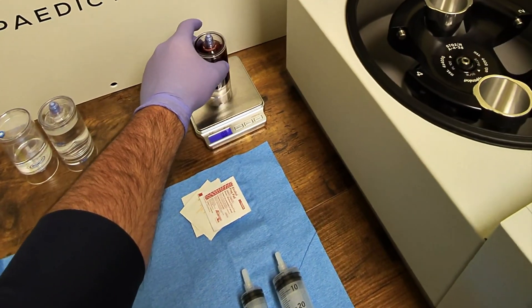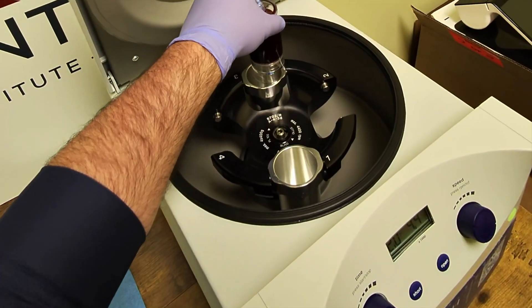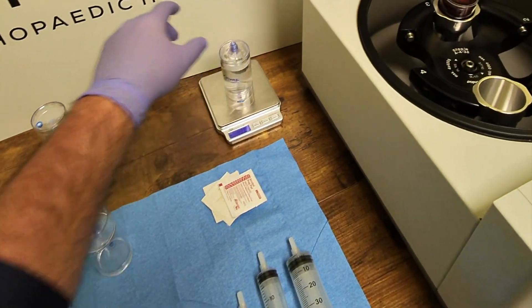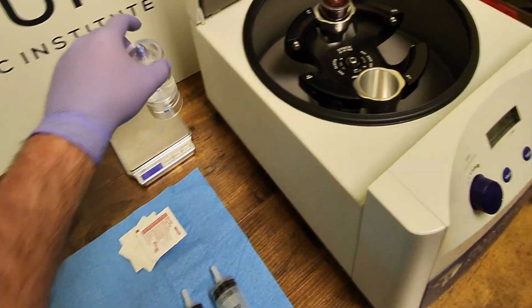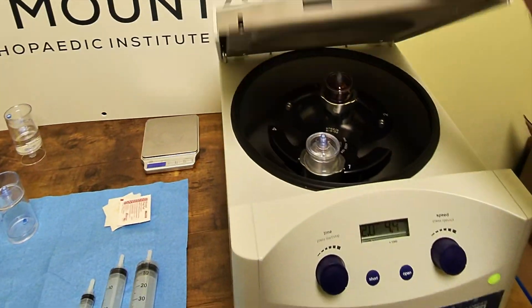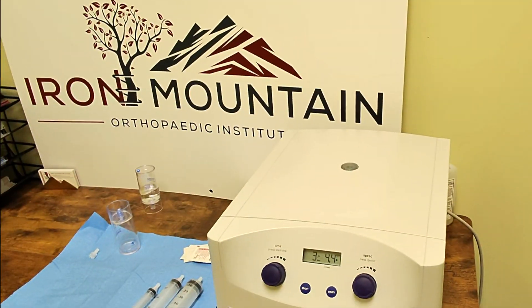Once transferred, the separator device and the blood are weighed and placed into the centrifuge. A counterbalance is also weighed to ensure it is within 3 grams of the weight of the separator device, and placed at the opposite end of the centrifuge to create stability during rotation. The first spin is at 4,400 RPM for 2 minutes.